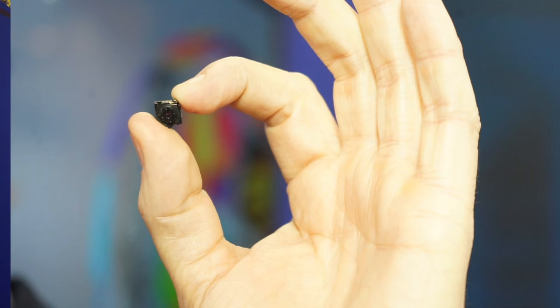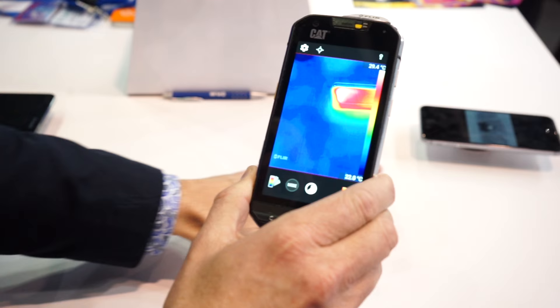What makes this smartphone special is this. This is the Lepton micro-camera core, which is thermal, from FLIR Systems. We pioneered this about two years ago, and it's in a lot of our products, and it's also in the FLIR One. But now CAT Phones has integrated it into their smartphone, making it a world first for them.